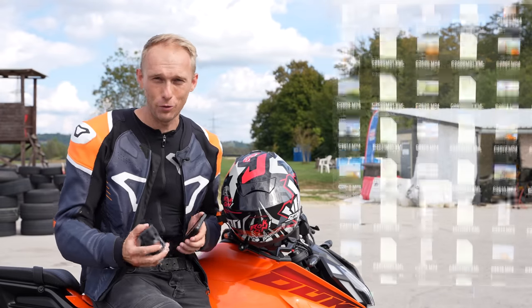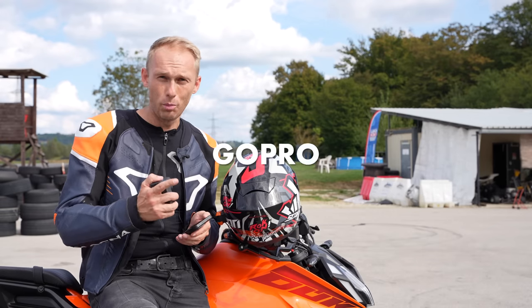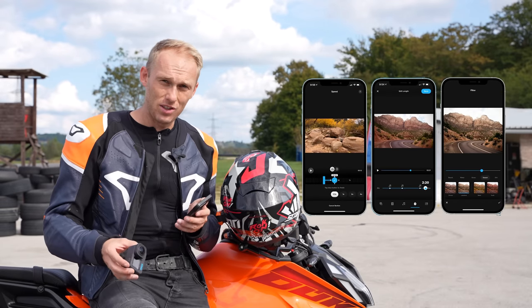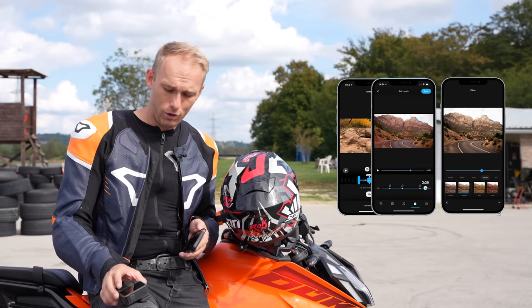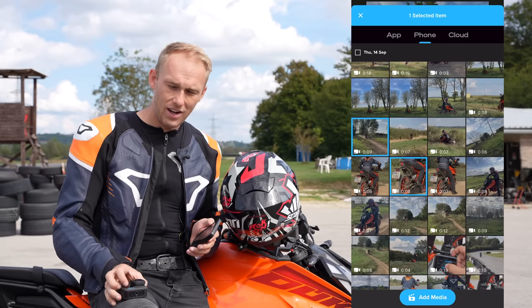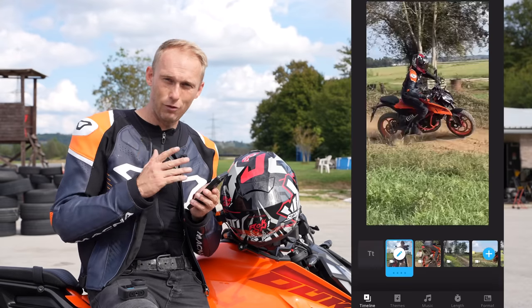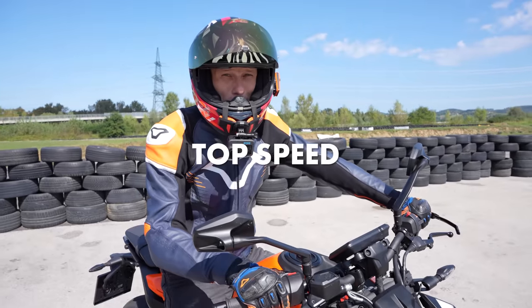If you're more of a rider and not really an editor, and you don't have the patience to edit tons of footage when you return from your ride, GoPro has a solution with their GoPro Quick app. The app does the editing for you — you simply pull the footage from the camera to your phone, select the shots you want, choose a template, and the app does the edit for you. Time for a top speed test!